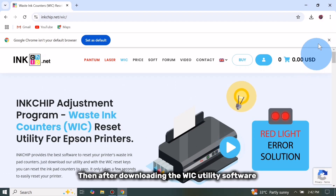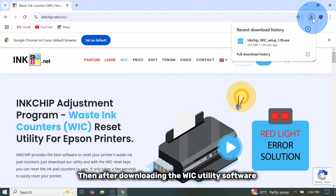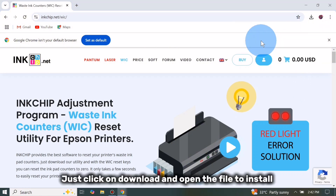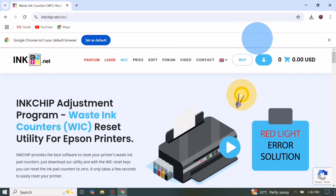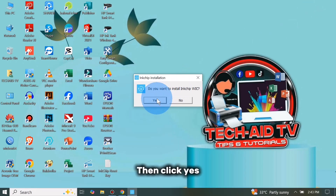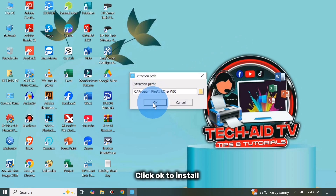After downloading the WIC utility software, just click on the downloaded file to open it and install. Then click Yes, and click OK to install.